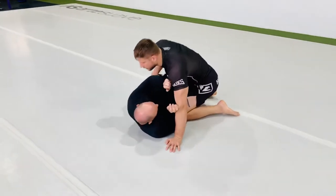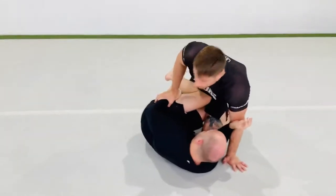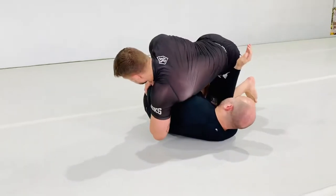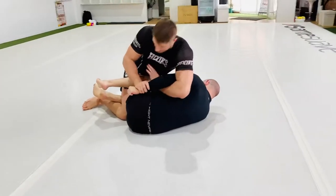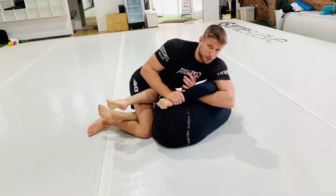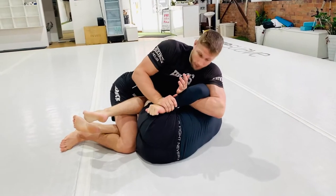Passing half guard — he can even have an under-hook, but if I'm able to do this, I always move this way first. Never go directly, because that gives him a small opening, and someone experienced is going to use it. From here I can proceed.